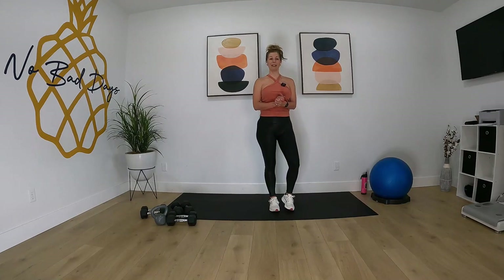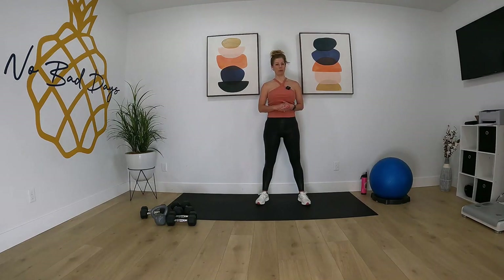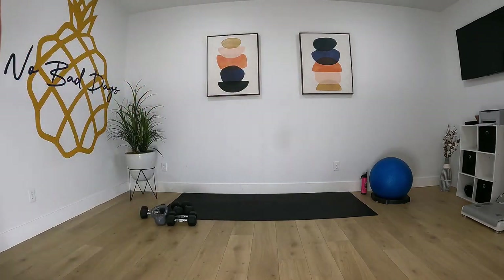Nice job you guys! Thanks for joining me today. Thank you for joining me all week. I will see you guys next week for a new set of workouts. Have an awesome weekend. See you later everybody, bye!